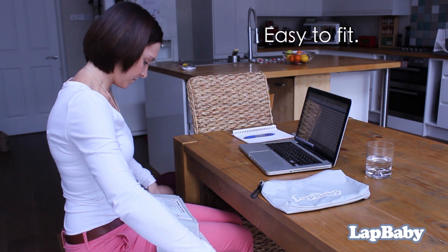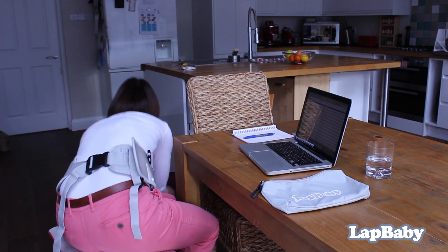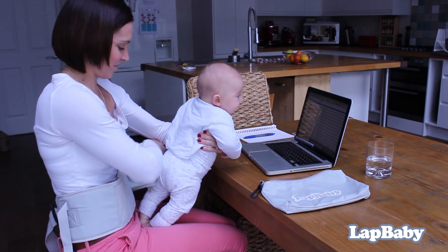LapBaby is easy to fit, with both adult and baby belt sizes being fully adjustable. As you'd expect, LapBaby is soft and gentle on your baby's sensitive skin, made of materials that are free from harmful chemicals and allergens.